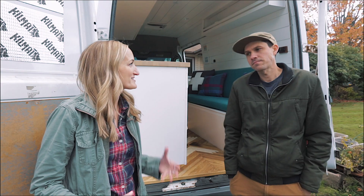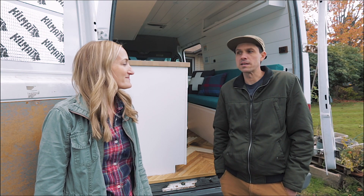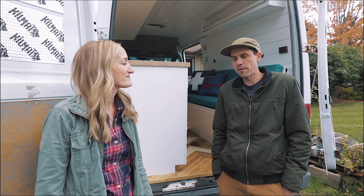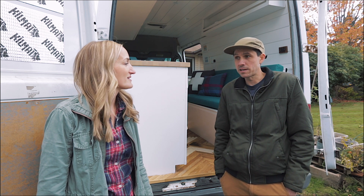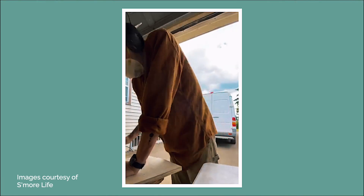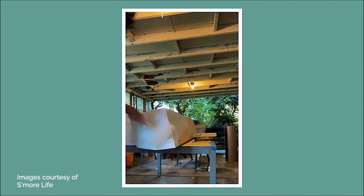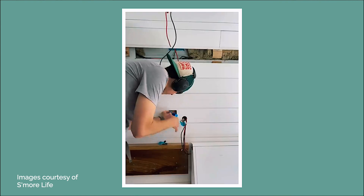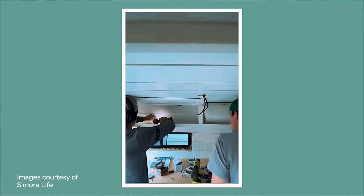So take me through the process of a van build. The first thing after finding your van is demo — ripping everything out that you don't want in there, then patching any holes you need to patch. If there's rust, stopping rust. Going on from there, I like to stud out the van, then run electrical, then insulation and walls — ceiling can kind of happen simultaneously.